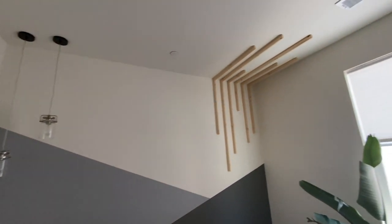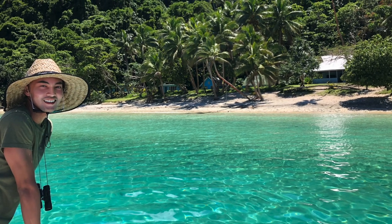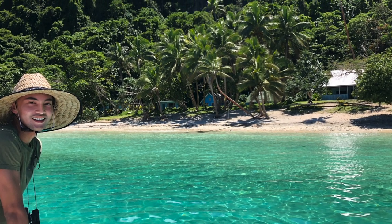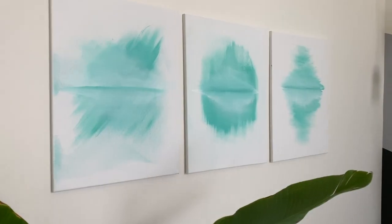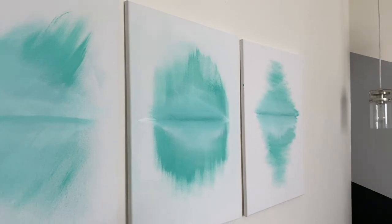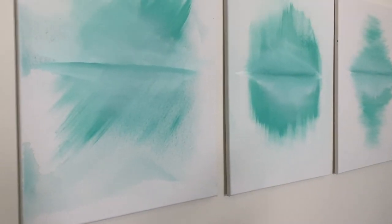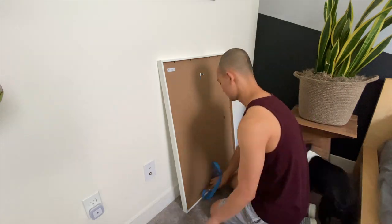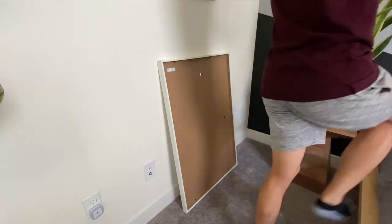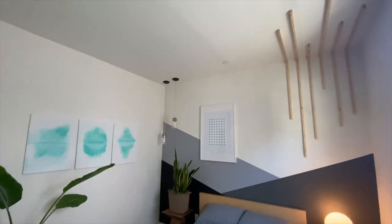I did this project during quarantine and it made me really want to be on this small rural island in Fiji that I visited a few years ago, so I wanted to add some turquoise to represent the ocean color. I made these quick abstract paintings and threw them up on the wall to add more asymmetry. I also added a large frame off-center with some dots to add more pattern to the room.